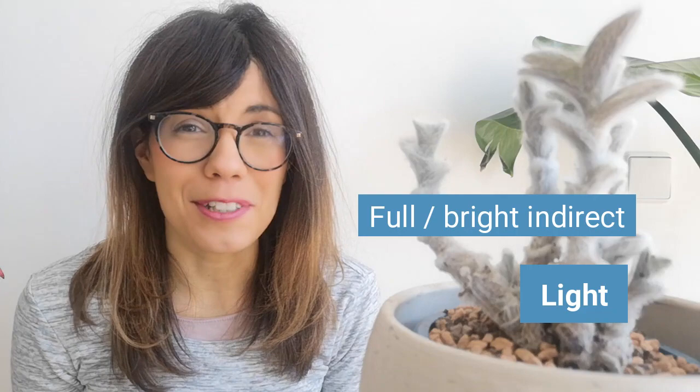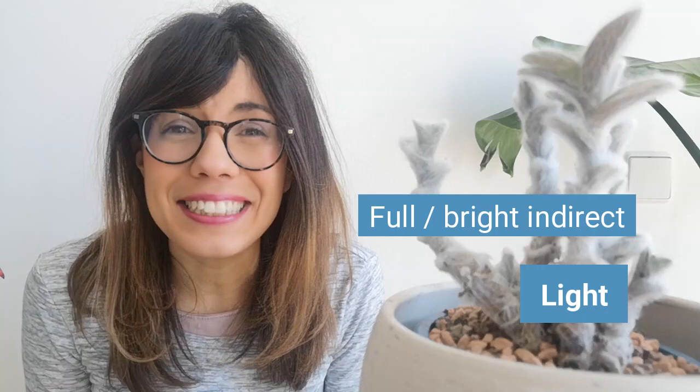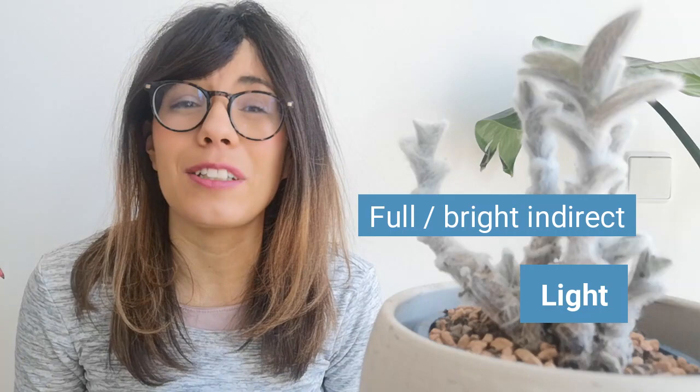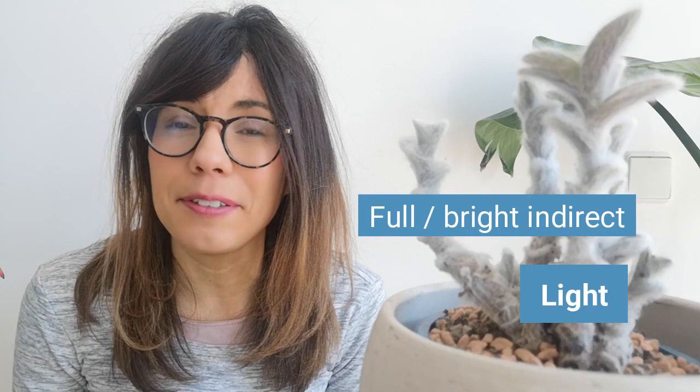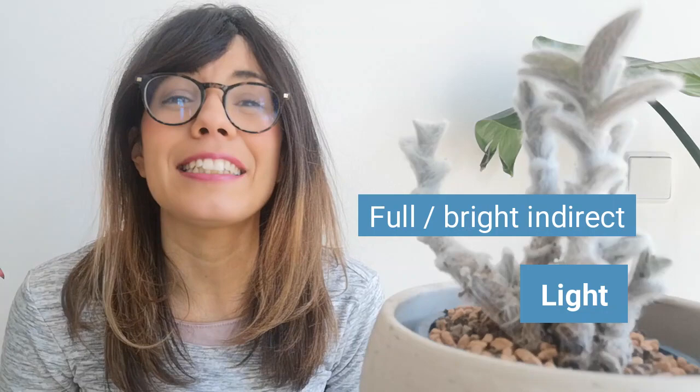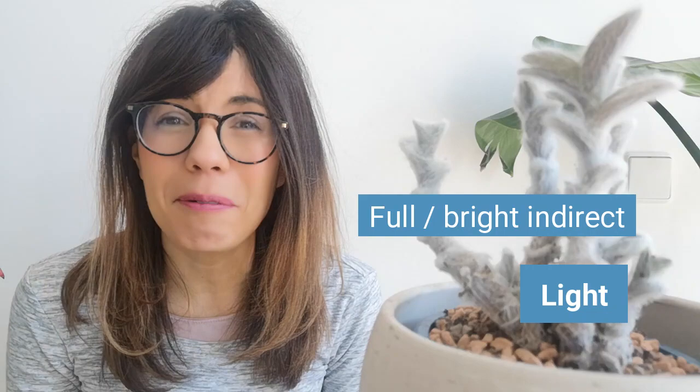When we talk about light, the Tradescantia in general is adaptable. However, they really love bright sunlight, so provide full or bright indirect sunlight. We actually have our plant with other succulents right in front of a south-facing window, so she gets lots of sunlight and she seems to be happy there. Of course, this also depends on where you live and how much sunlight you get in the room. Observe your plant to see if she's not getting too much or too little sunlight. If she's getting too much, you will see that the leaves are starting to burn, so you can prune these leaves and try to move your plant. At least here in Berlin, this plant is doing very well in front of a south-facing window.